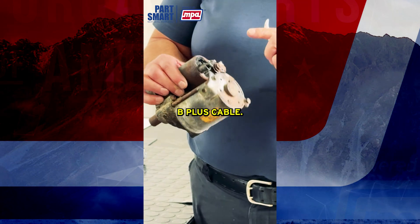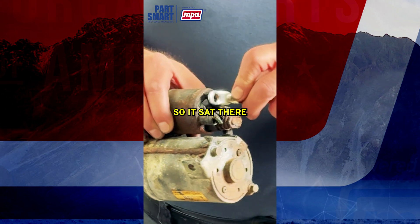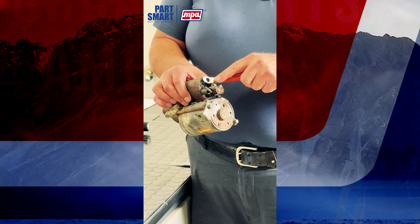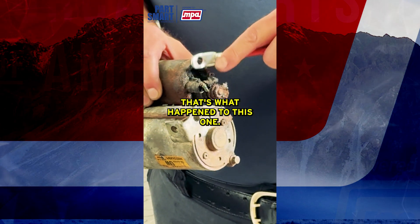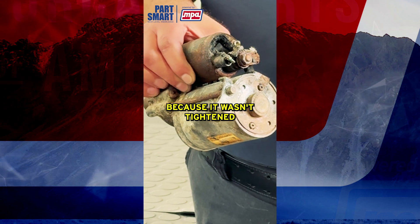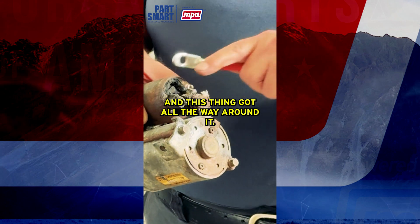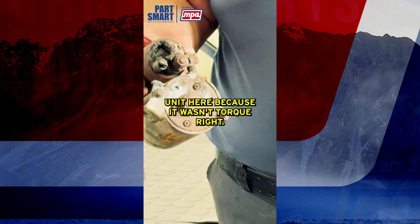In this example, the B+ cable was connected but wasn't tightened all the way down. So it sat there and moved and arced and arced and got really, really hot. That's what happens — it gets extremely hot and just melted the connection right off. If you had used the proper torque specs, you wouldn't have this issue. It got loose, got hot, and melted because it wasn't torqued properly.